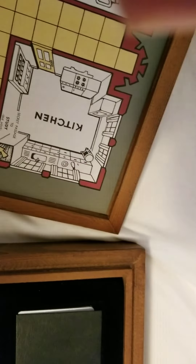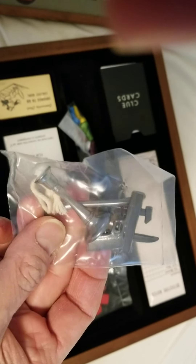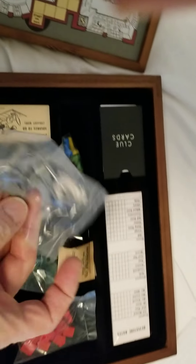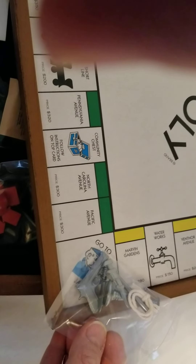What I'm really waiting to see is the pieces from Clue. There's a gun, a candlestick, a knife, a pipe, and a piece of rope. And who's to say you couldn't use a Clue token on the Monopoly board? You could land on Go to Jail with the gun still on you!